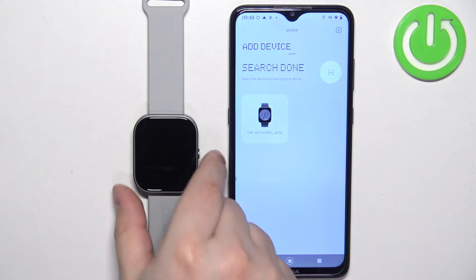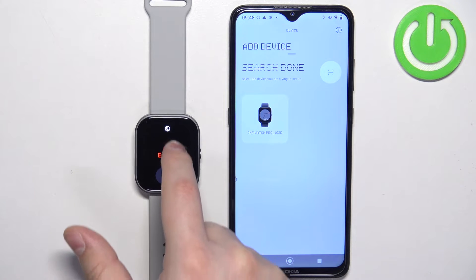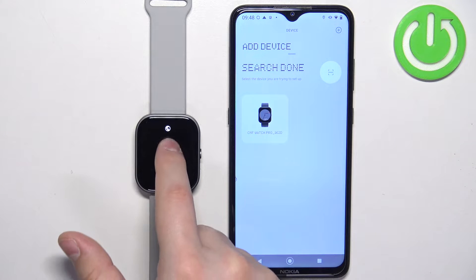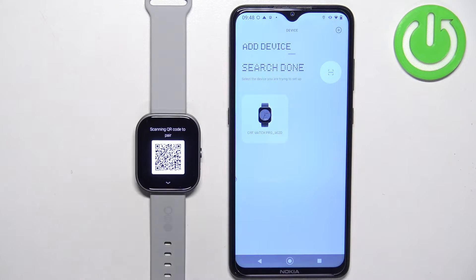It will open the camera app, and what you need to do is go to your watch, select the language from the list by swiping up and down and tapping on the language. Once you select the language, tap on the check mark and it will show you the QR code. You can scan it and it will start pairing the devices together.